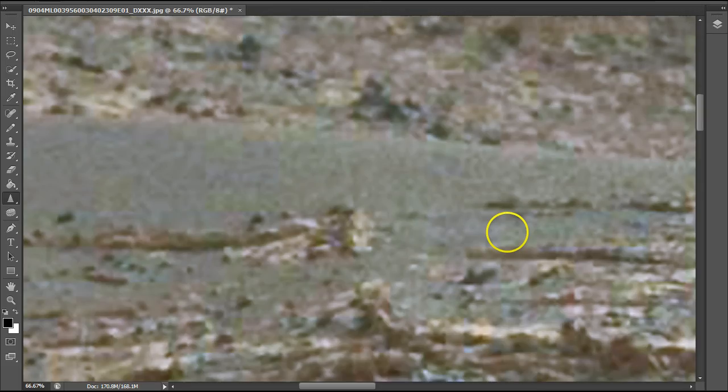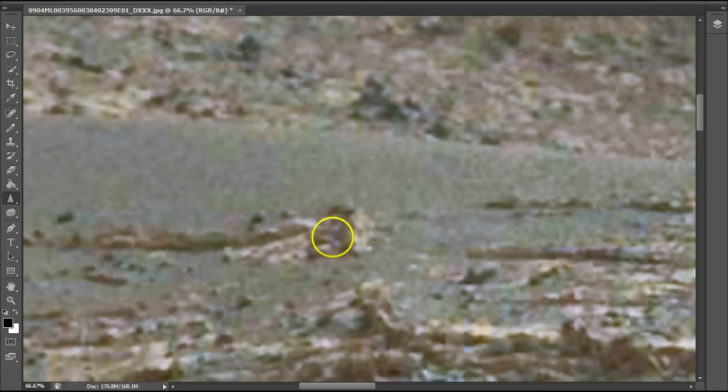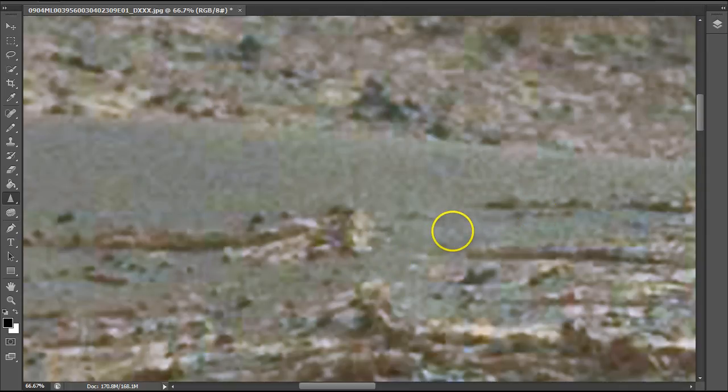Look at this — how blatant this is, this fake sand. Look at how blatant this is where they come in with this line — you can actually see through it. See how blatant that is? They just don't care, and this is towards the middle of the picture, really basically about the middle of the picture.